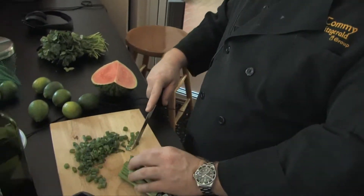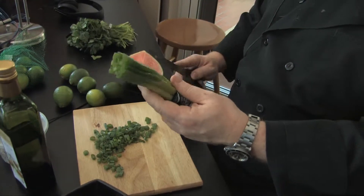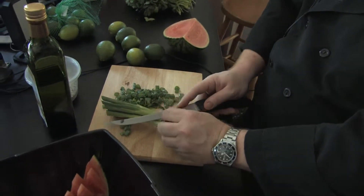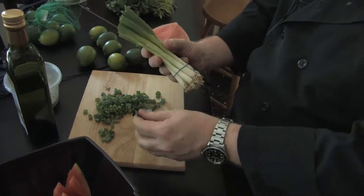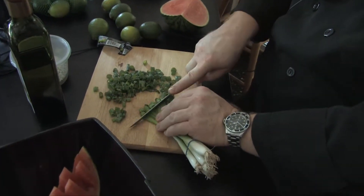Now I'm slicing really thin rings of spring onion. Trim off the top a little bit, then work your way down. The white part is the most pungent, but the green part is pretty, and that's why they call it spring onion — because it tastes so fresh.